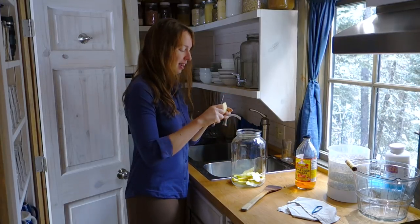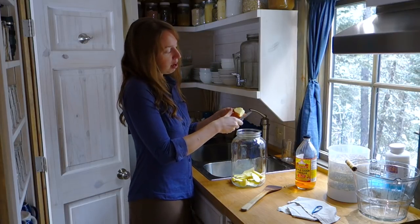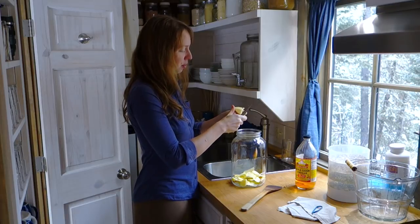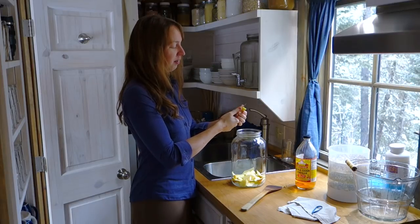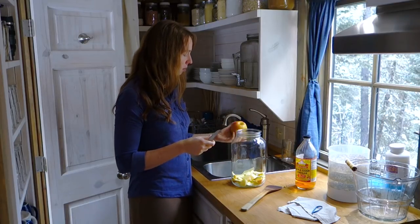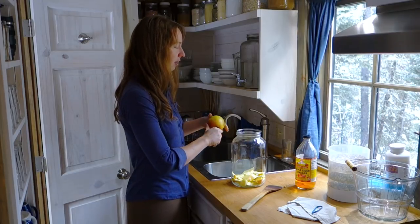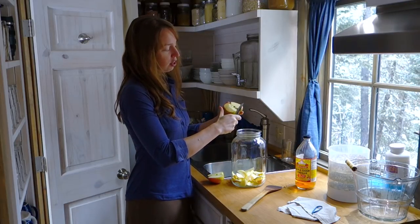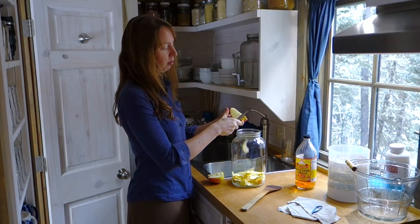I don't have any scraps at the moment because I'm not making anything else with apples right now, but I shopped the discount produce section and what I've got is some kind of bruised apples that were on the sale pile. They would be fine for eating, but they've got some mushy spots. So I'm actually going to use whole apples, but there's no reason you need to — you can definitely do it with just cores and peels and that kind of thing.